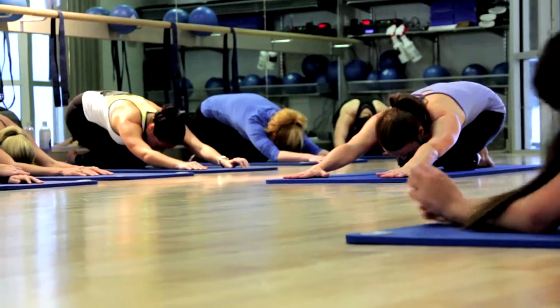You really engage your core. And it's great because you also have stretching throughout the class too, so you lengthen your muscles as well as engage them.